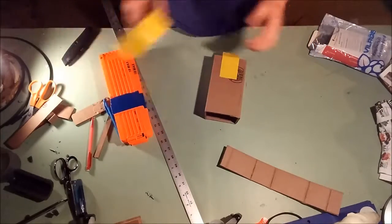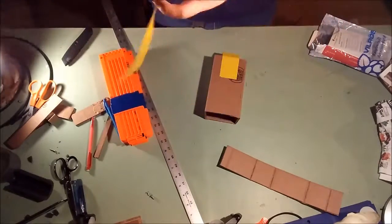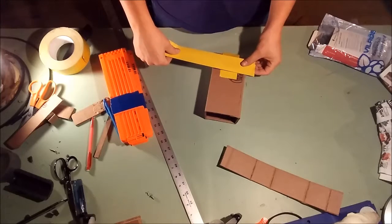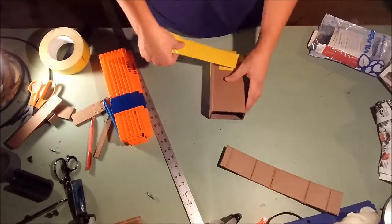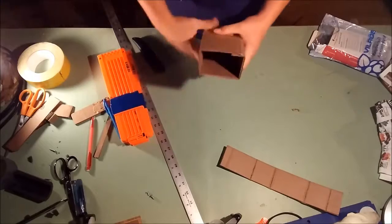And then if you want to make this stronger, just get a nice big length of duct tape and go around the bottom of this. And there we are — ta-da!